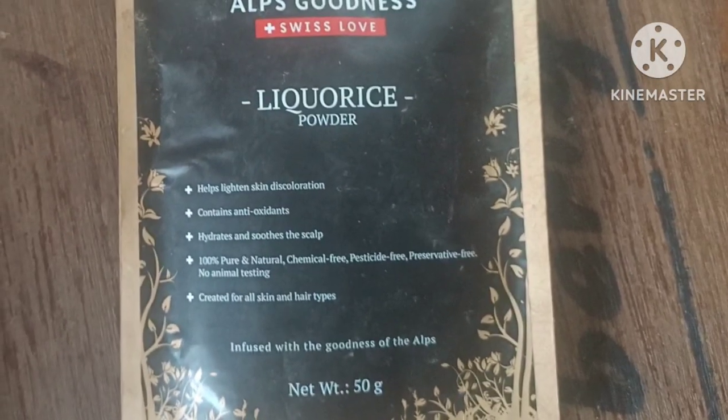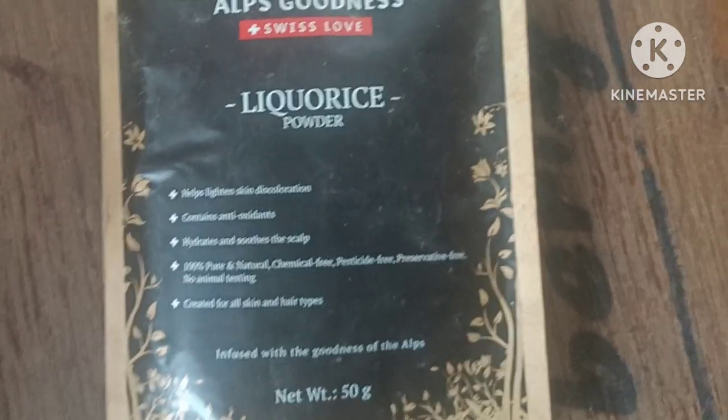In this video, I will review the Ayurveda Herbs brand. This is the first product review of Ayurveda Herbs. This product has a fine powder and scrubbing effect. This product is a fine powder.